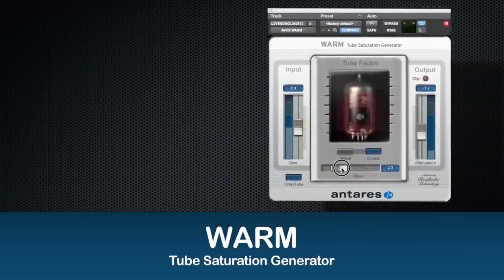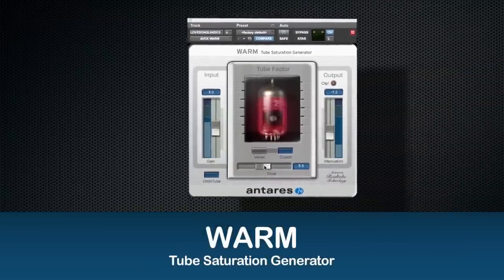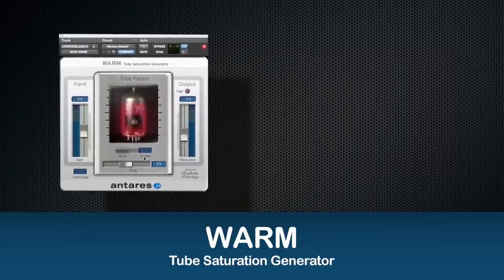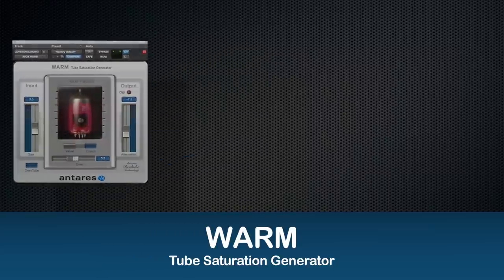Warm is an easy-to-use plugin that accurately models the sonic effects of two different high-quality tube preamps. Typically, a tube pre will only saturate the high amplitude portions of the signal. However, Warm has a unique omni-tube function that lets me apply the effect to the entire signal.